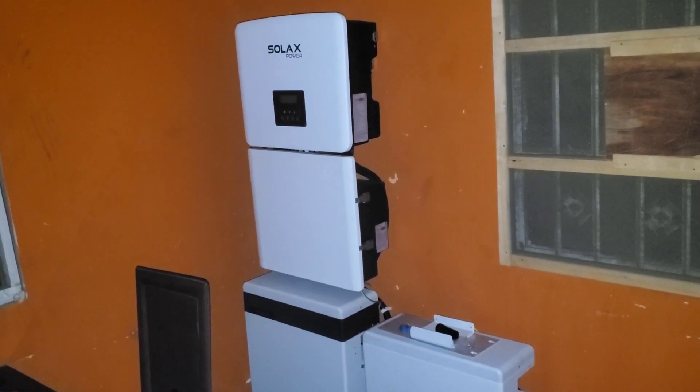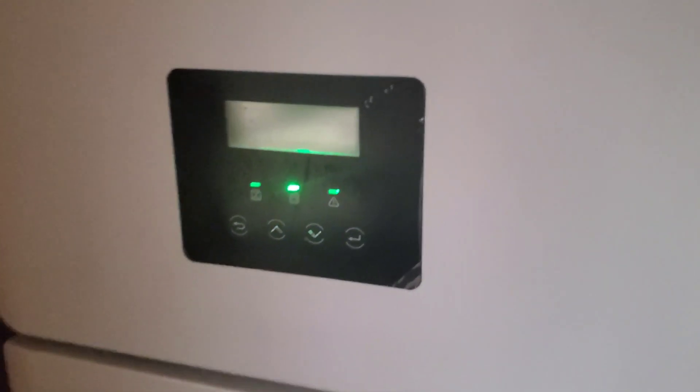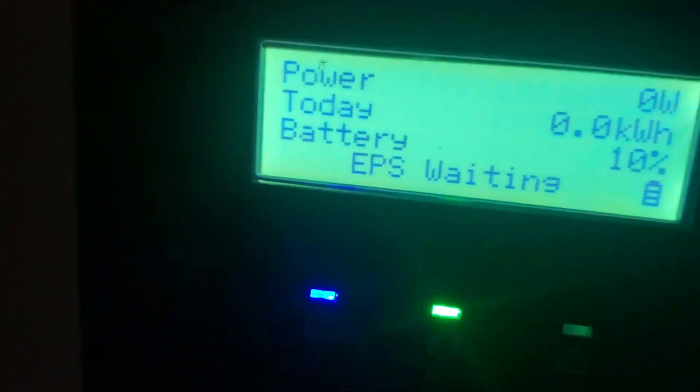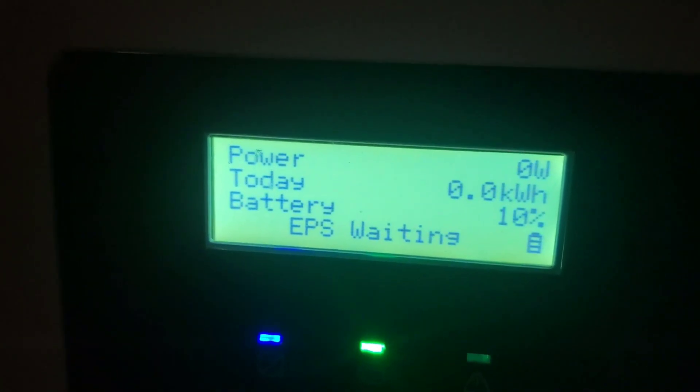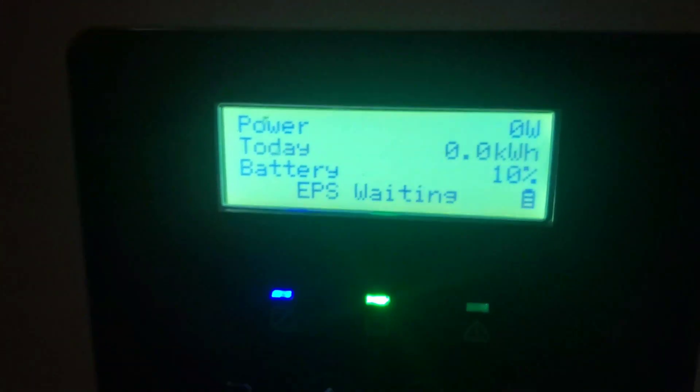Now we're going into that third hour with no power. As you can see, the screens are back on and it says 'EPS waiting.' Our battery is down to 10% — you can see it's still flashing an amber light and the percentage lights are flashing, so it's really low. Let me go in and show you what's happening.